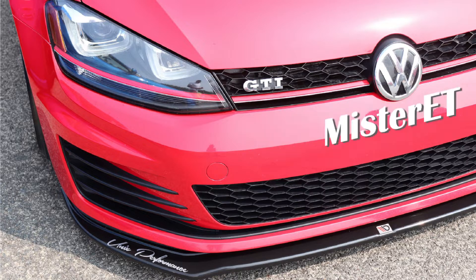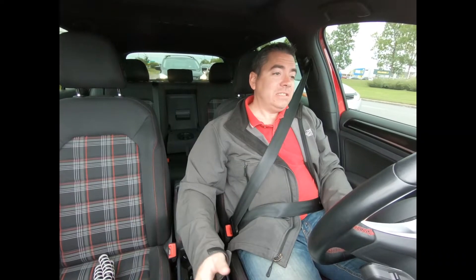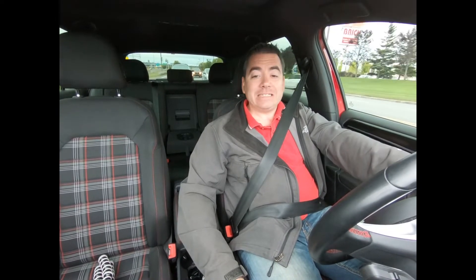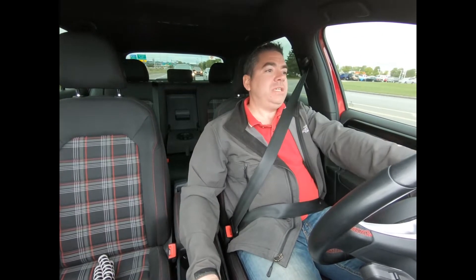Welcome to the vlog. My name is Mr. ET and today we'll look at how good the Stance Enhance kit is from ECS Tuning. I haven't seen a lot of reviews on this kit online, so I thought I'd make one today. I've had the ECS Tuning Stance Enhance kit on the car for just about a year, so this will actually be a long-term review of how that's been for me.